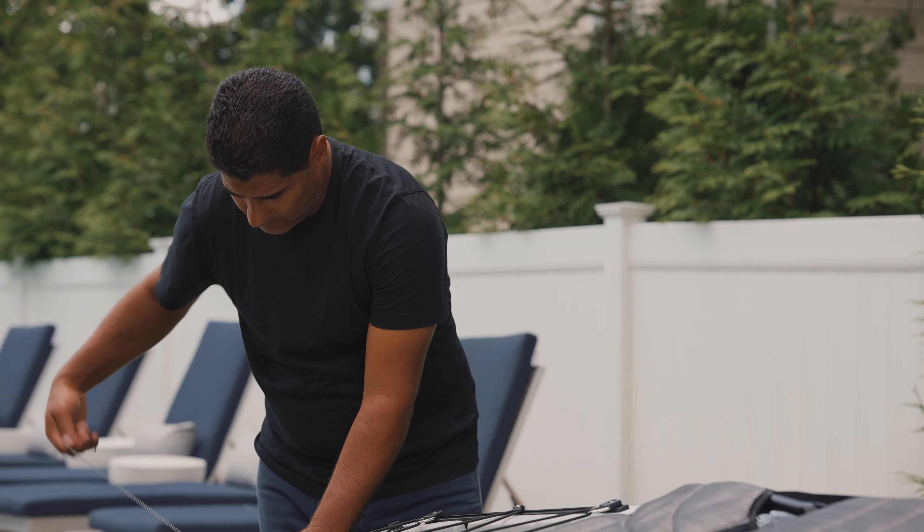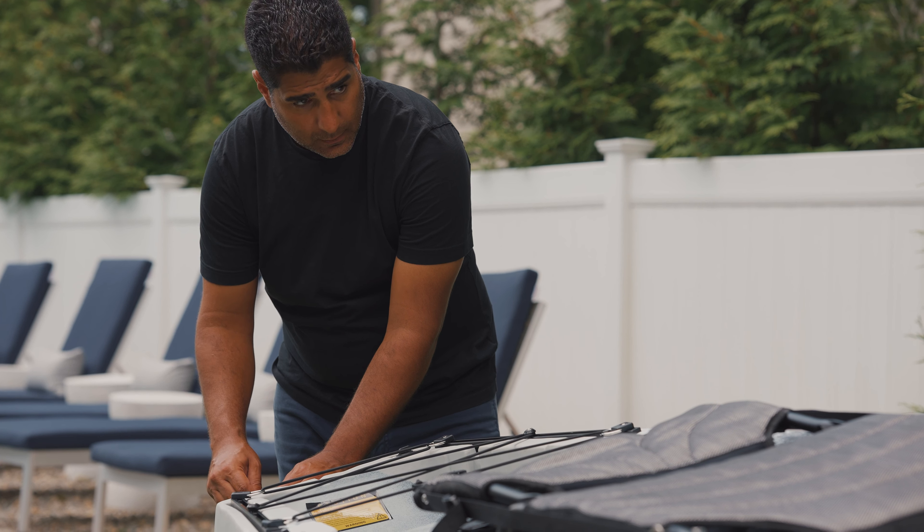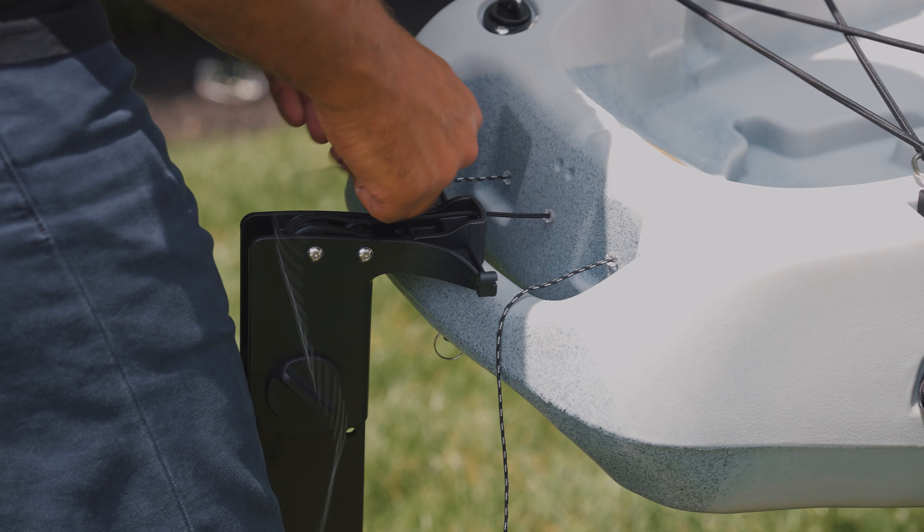Next, you'll need a Phillips screwdriver to install the rudder handle. Screw that in place until tight.